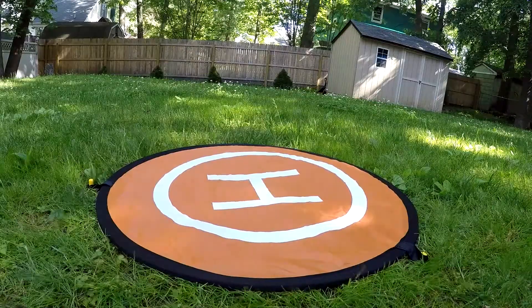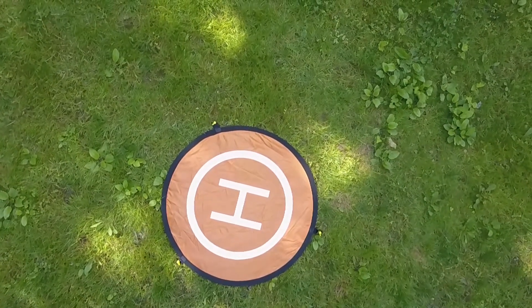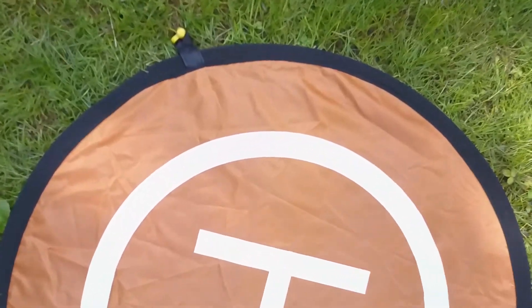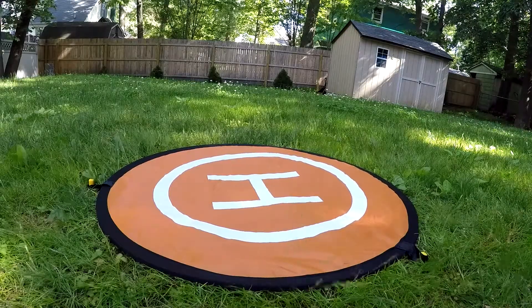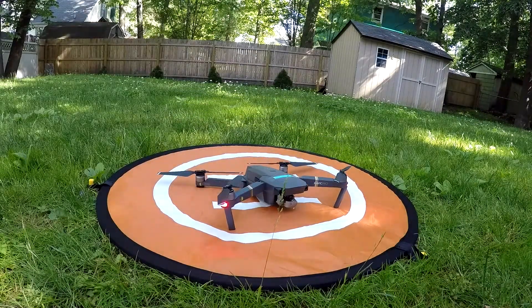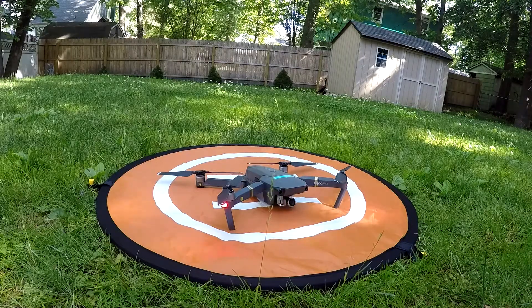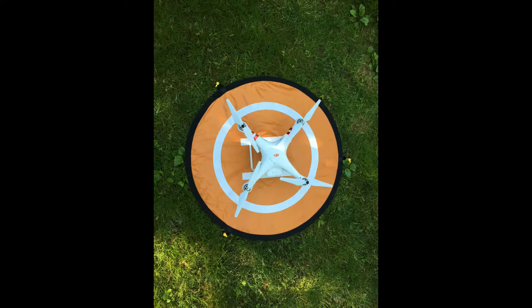This is what it looks like from the Mavic itself as we descend and land on it. You can see that the ground around it is getting a lot of airflow, and the actual landing pad itself is very solid. Here's what it looks like with a Phantom 3 series on there — and from an overhead shot, there's plenty of room.